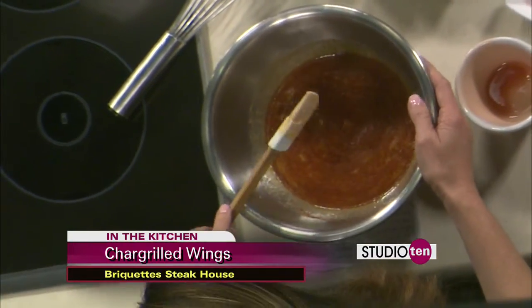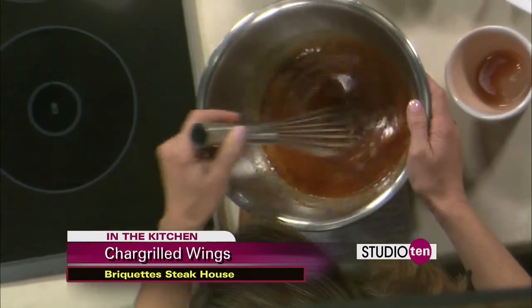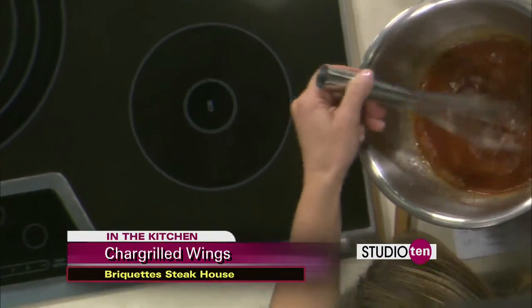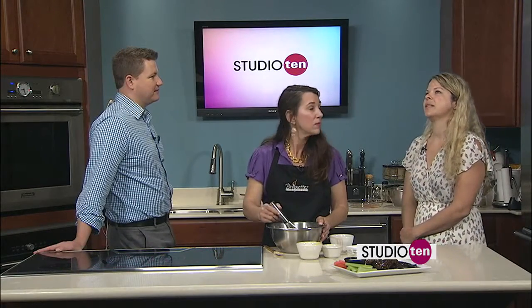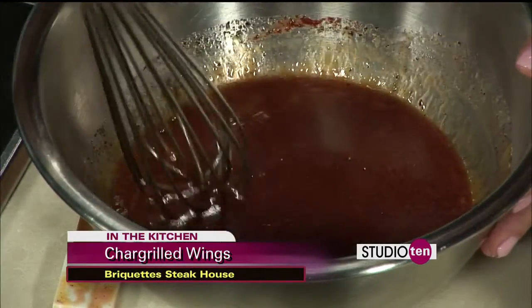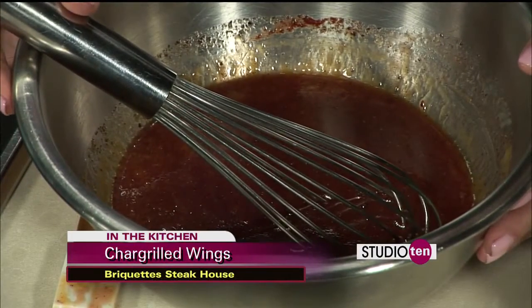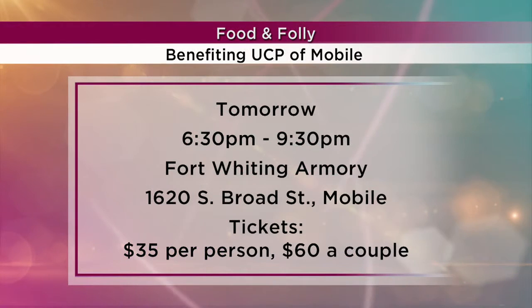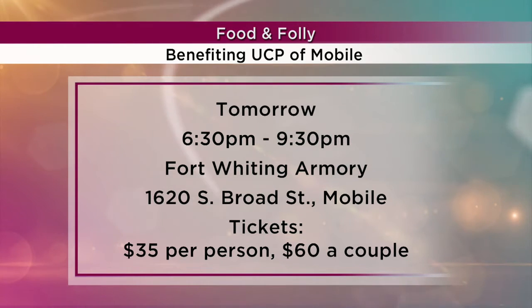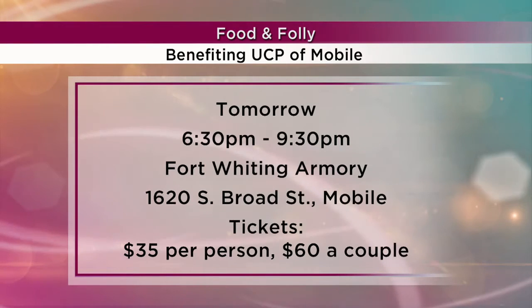Perfect location right on Schillinger Road. You guys are participating in UCP's Food and Folly. Gina, when is this taking place? It is tomorrow night at Fort Whiting, starting at 6:30. The premise is it celebrates Mobile and what Mobile does best. It's Mardi Gras-themed. We have the ever-popular Restaurant Wars — 16 restaurants and caterers participating. The public in attendance gets to vote. They come in, get a Mardi Gras bead at the door, go around and sample everyone's dish, then vote for their favorite. We ask the restaurants to cook what describes them.